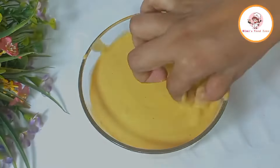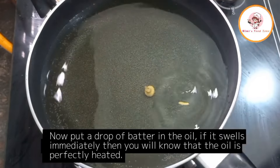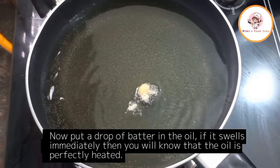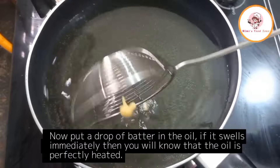Heating sufficient oil in a pan. To check if the oil is at the right temperature, dropping a small bit of batter into the oil — if it rises and puffs up, the oil is perfectly heated.